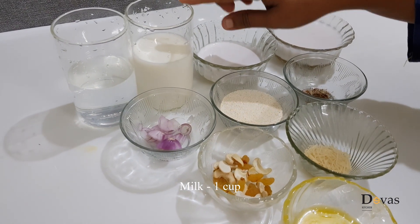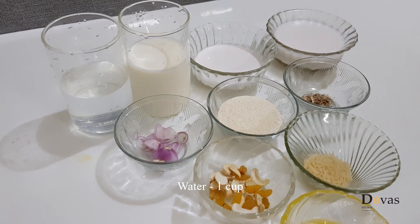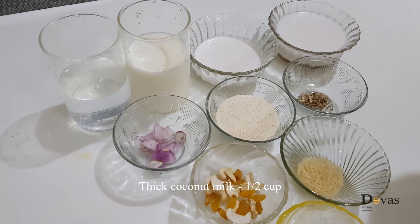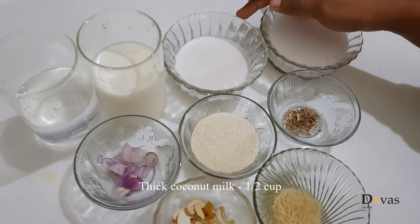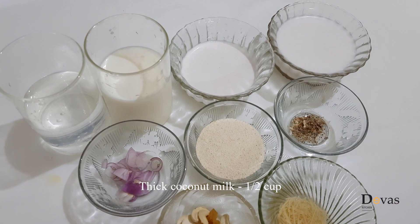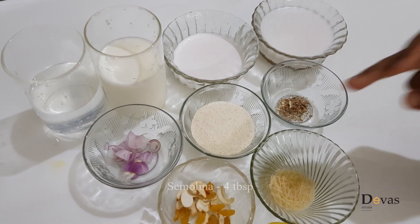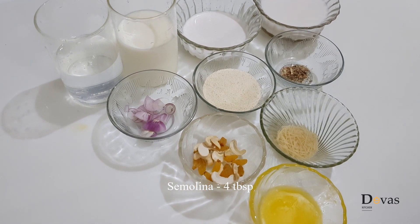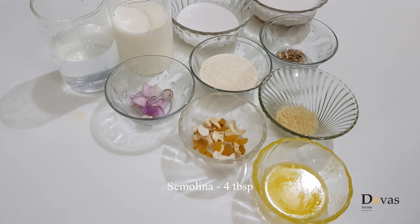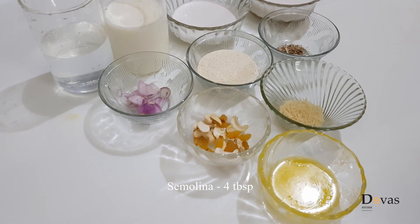We will use 1 cup of pashume and 1 cup of water. We will take 2 cups of pashume, and then 4 tablespoons and 1 tablespoon of pashume, and 10 tablespoons of pashume.